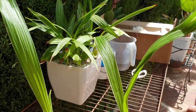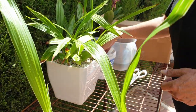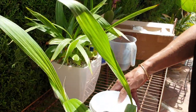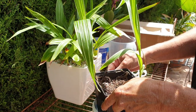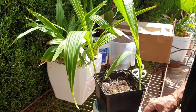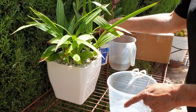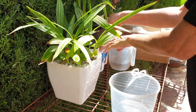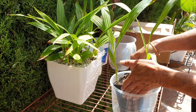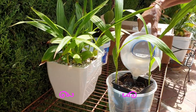I feel so much more confident now that I've got this one growing so well. You are very, very welcome in Spain.